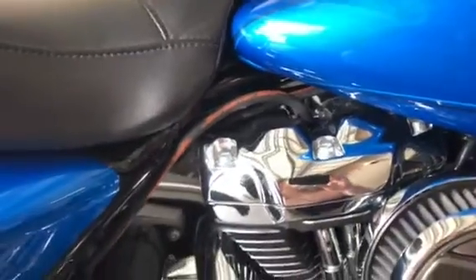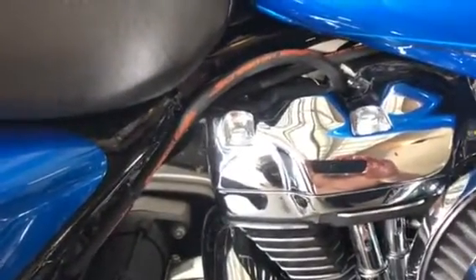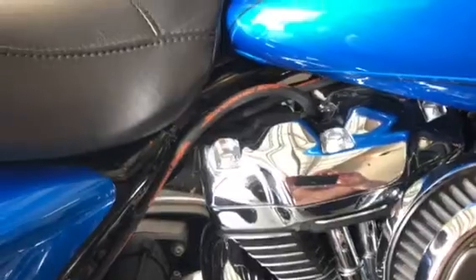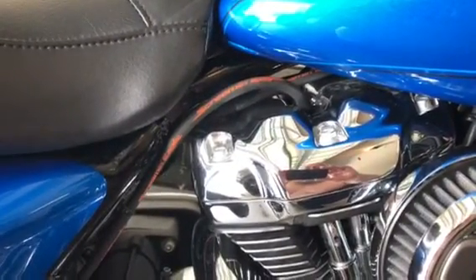Just picked it up from the dealership. Those spark plug wires are supposed to do a lot better. I'll do a follow-up on what I think in a little bit. This is Frosty 8415, out.